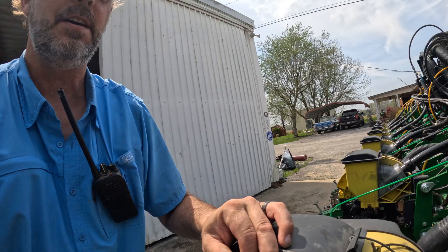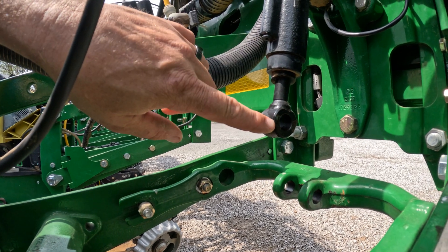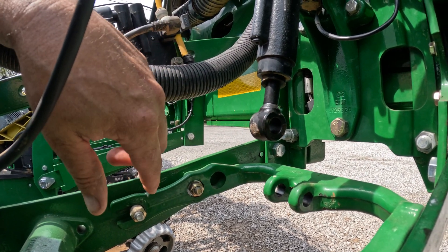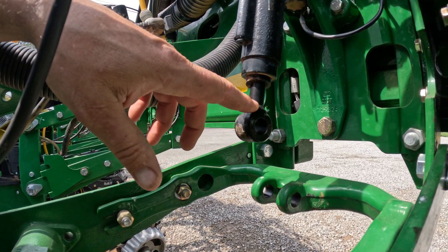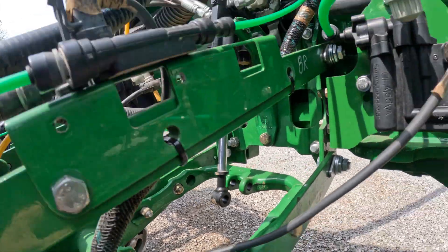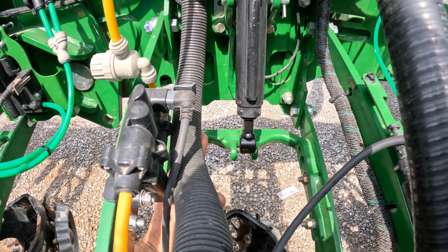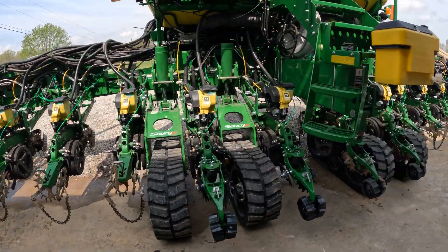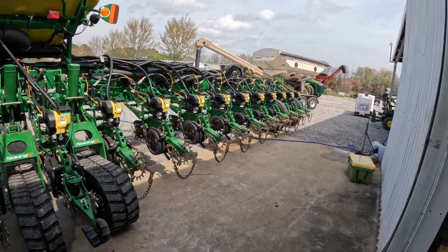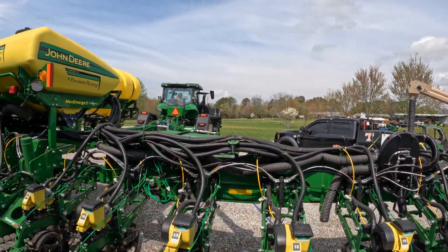Y'all can see we're running the test. You can see this cylinder right here working up and down. What we're doing is we're getting all the air out of this system, and it's going to go to the next row — it goes row by row and works that cylinder up and down until it gets all the air out of it. It's going to go all the way across this planter — 24 times. So old Tom up there in the cab is going to be there a little while.